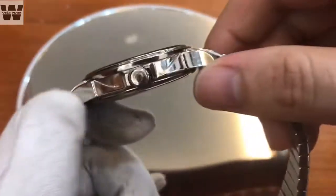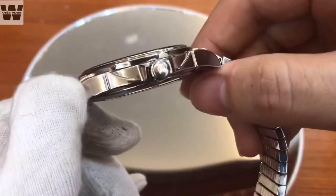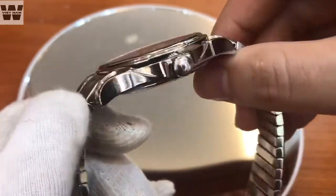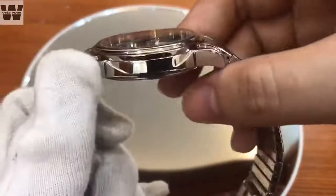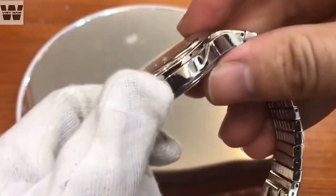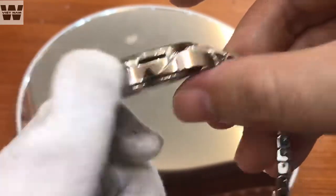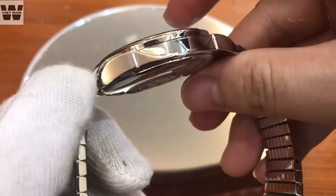Moving to the case of this watch, you can see it is not too thick and not too thin. Made from stainless steel and polished all over. You can see it has relatively strong, sharp angular edges. The feeling is slightly similar to a sports watch, yet mixed with an elegant watch aesthetic. This watch is in extremely new condition, so you can see it is very shiny.